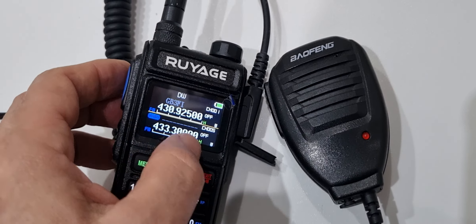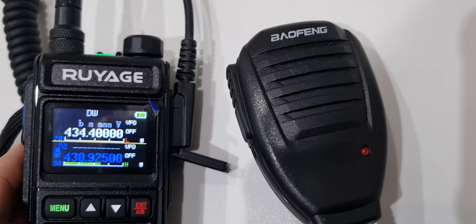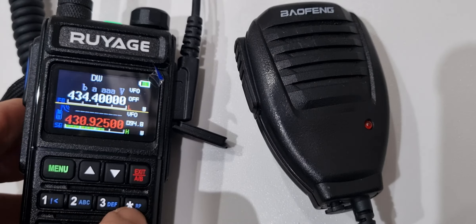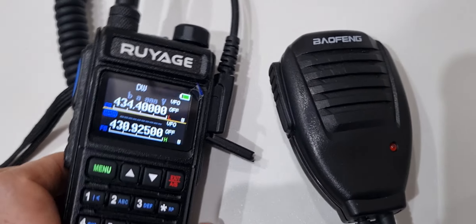One interesting thing on these: when you set the input frequency, you don't have a minus shift button. Instead, you hold down the star button to input the frequency, rather than using a minus or plus key.